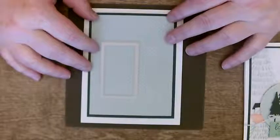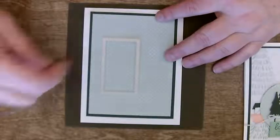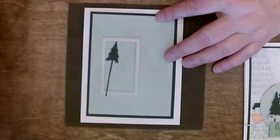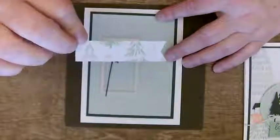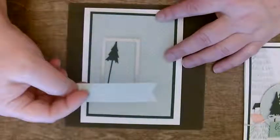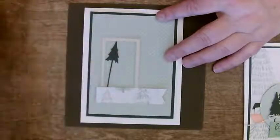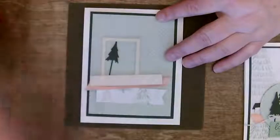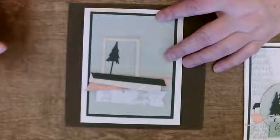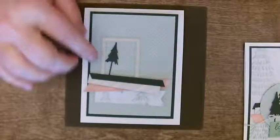When you're setting up your card and you decide the trees are going to go about here, you've got your trees cut out. Let's just pretend this piece of scrap is a sentiment — so we want our sentiment here. I'm going to put a piece of ribbon and my other pieces here. You get the idea — I know roughly where I want to put everything, so I need my cutout piece to be here.